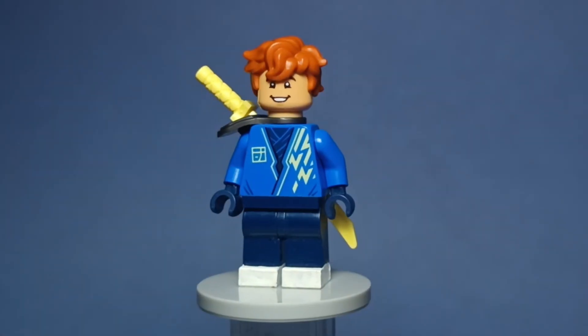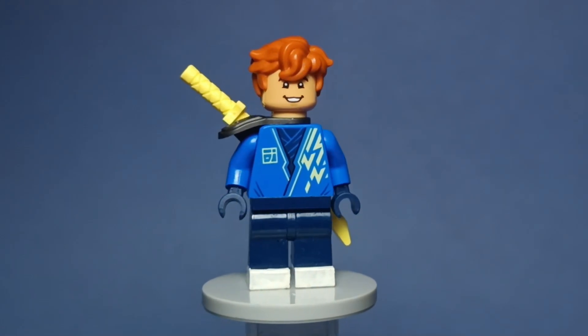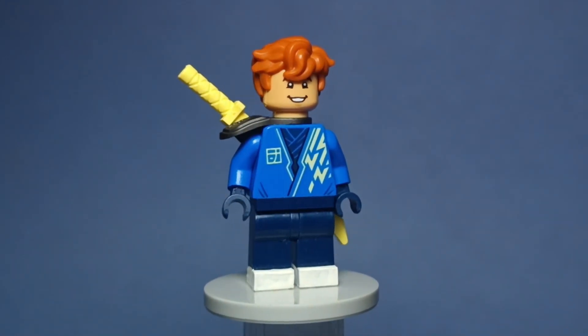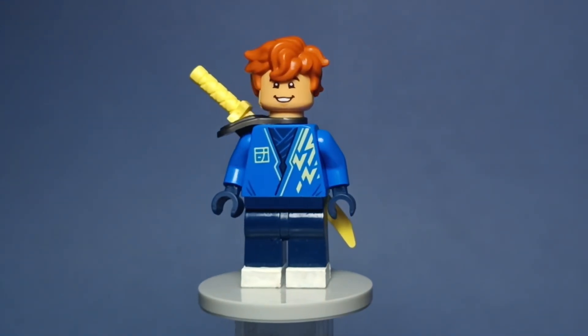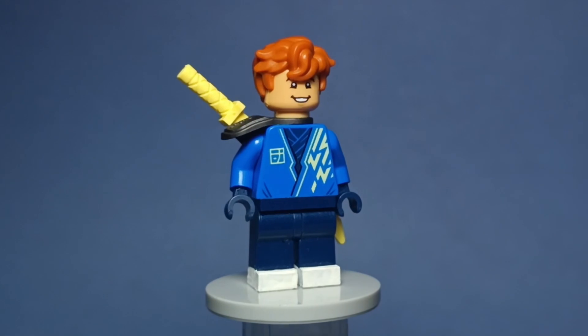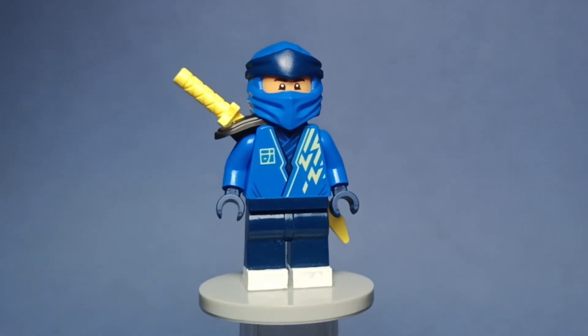Going back to the four main ninja, here is Jay, using his normal Jay hairpiece in ginger and the core torso. He's probably my favorite figure from this video. I think I perfectly captured his personality in this more realistic style and I couldn't be happier with how he looks. He also has his mask.